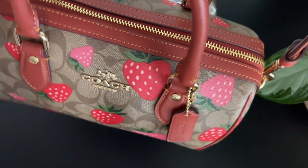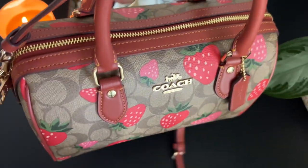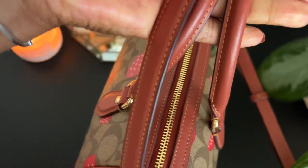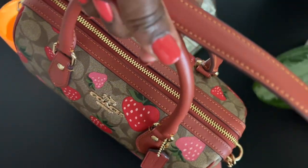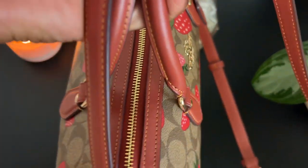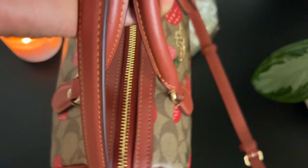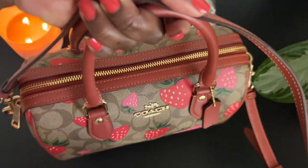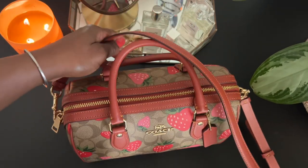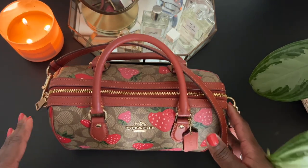And here we go — all packed up. If you have not made it down to the outlets yet for this collection, I highly recommend that you go and check this new drop out for yourself. I'm hearing it all over YouTube — everybody is loving this new colorway. I hope I enjoy wearing this beauty. Thank you for watching, and if you have any questions about any of the things that I packed in my bag, go ahead and comment below.